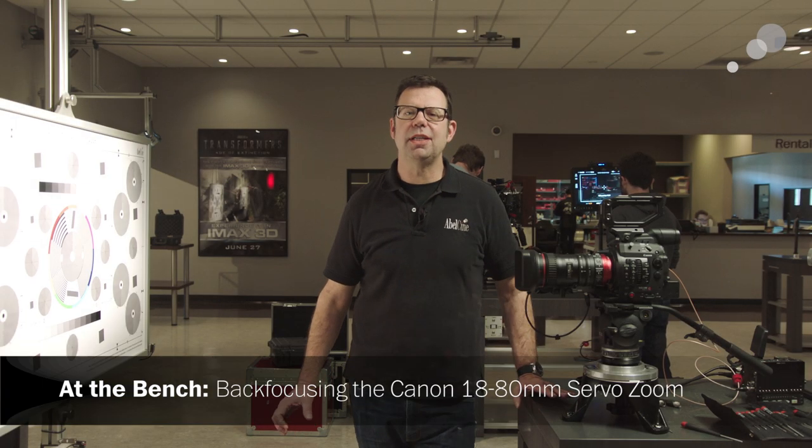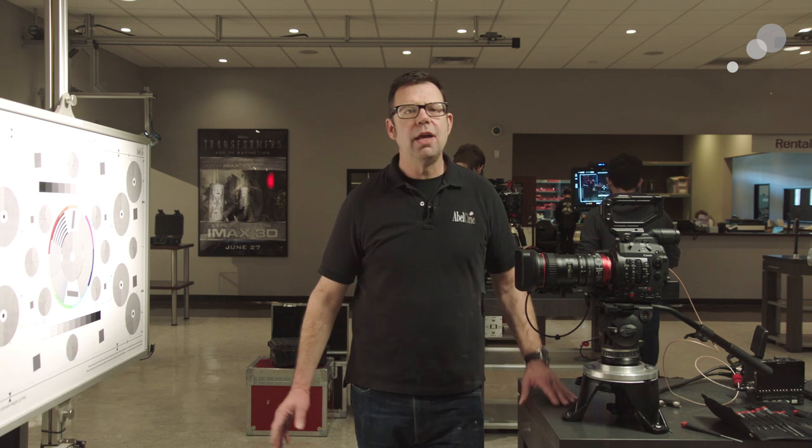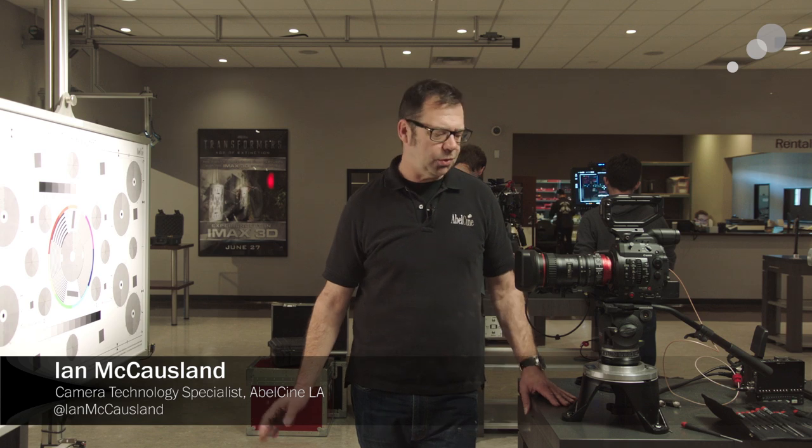Hello everyone, Ian here at Able City in Burbank. I've stepped into the rental department today in the prep area because I want to show you how to do back focus on the Canon 18-80 servo zoom.